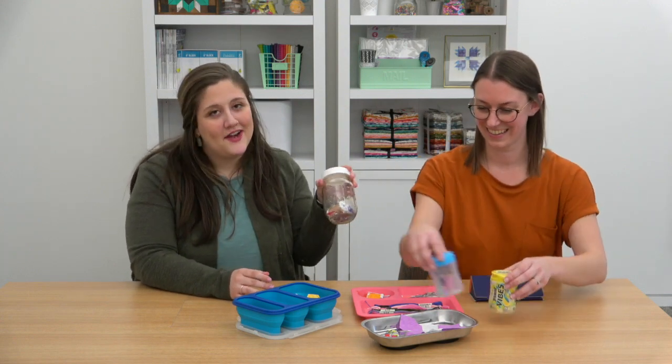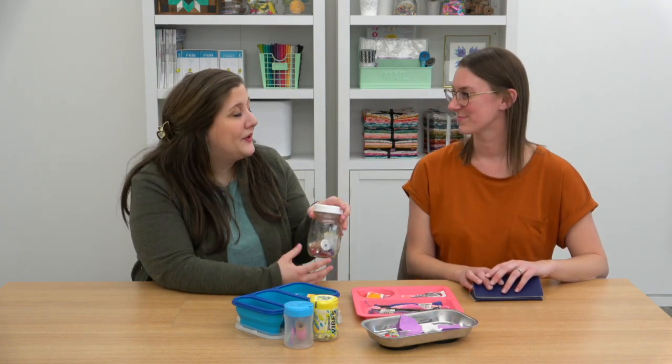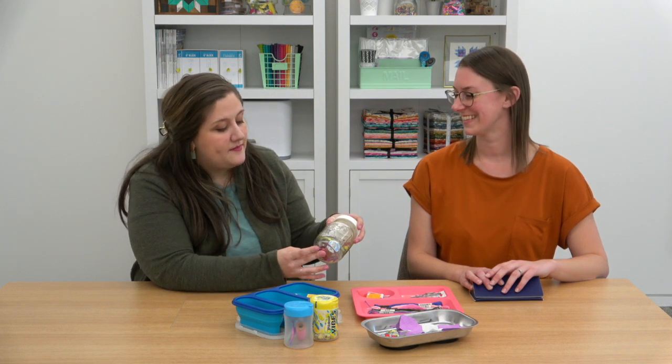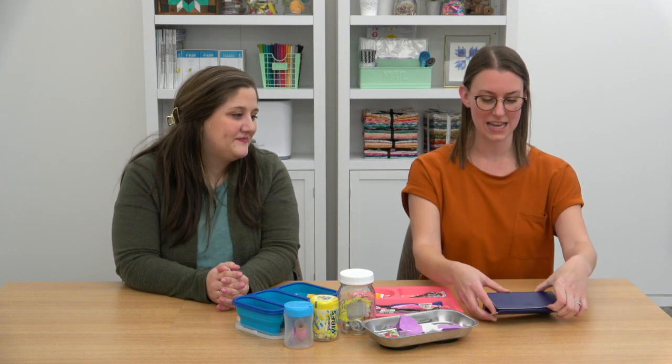Another container you can take in your car is a mason jar — you can put it in your cup holder and keep it handy. We have some hand piecing supplies in here: needles, thread, binding clips — basically the basics. I love to bind when I'm traveling in the car, so having a little mason jar in the cup holder keeps my binding tools right next to me. And when you snip off little threads, just shove them in the mason jar and deal with them later. It's great that it has a screw top so nothing just falls off.